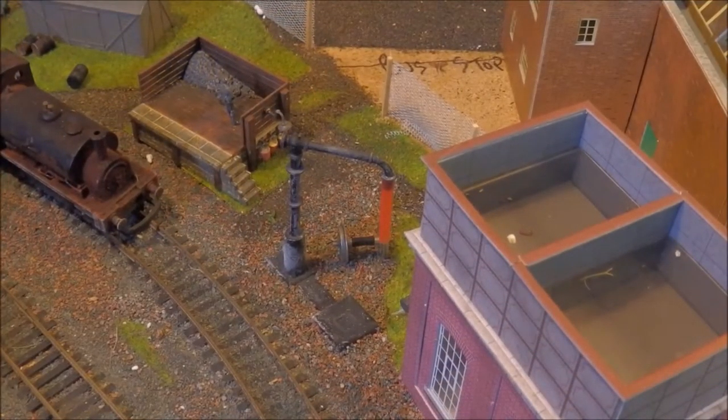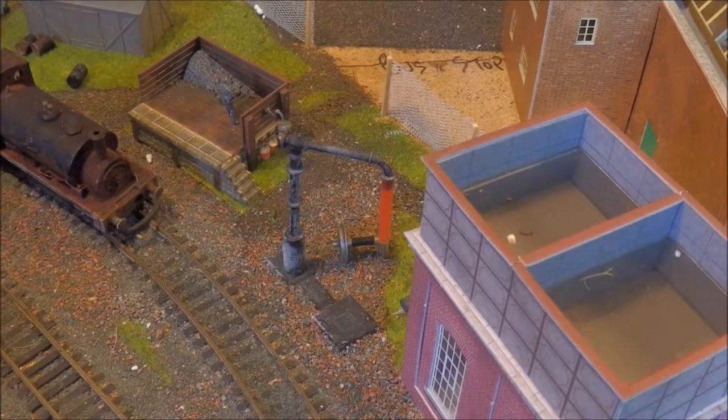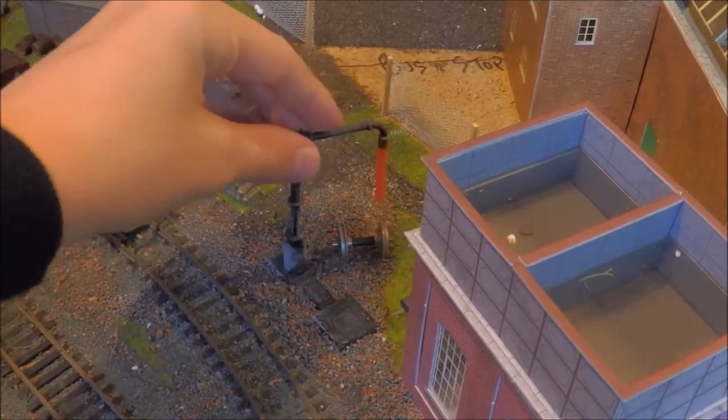Hello, you're watching Alves & Mill and this is a video tutorial on applying rust effects to various metal objects throughout your layout.